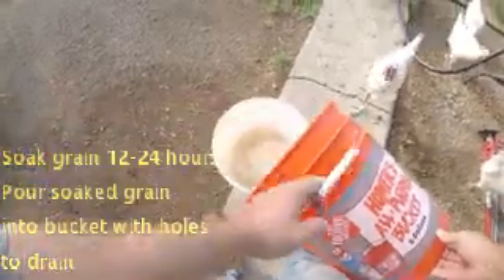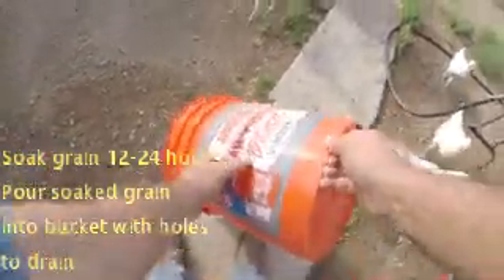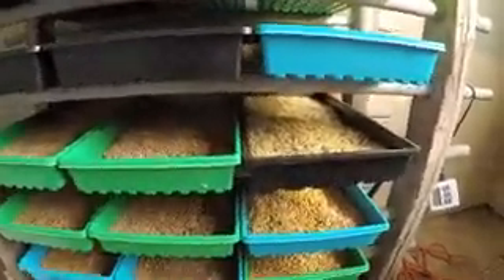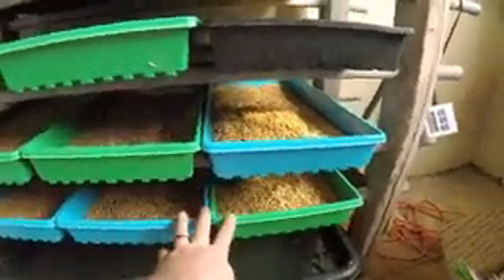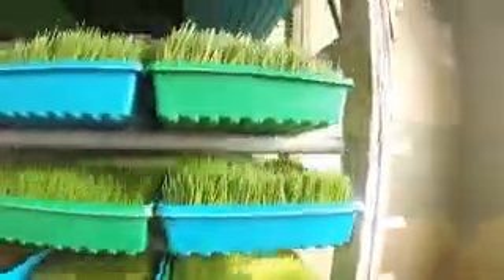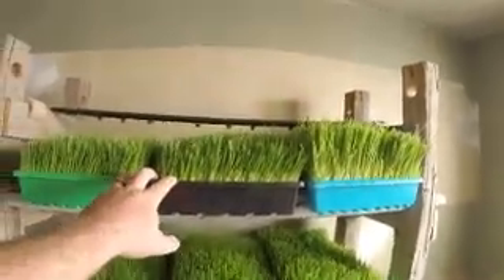Once you get started, every day you're harvesting the top tray and then moving every tray up after that. I start with the buckets over there, strain them out, and they have 12 hours in the bucket before they come into the fodder rack. This is just a bunch of old chain link fence rails and some lumber that I drilled with a hole saw — nothing real fancy. You want to get some heavier duty trays than just a regular seedling tray. The first day goes down at the bottom, and every day it goes up and up — your top rack is what you're feeding them with.